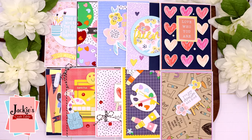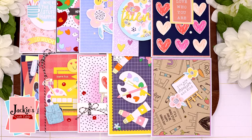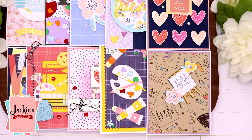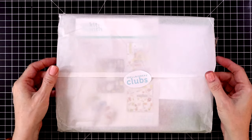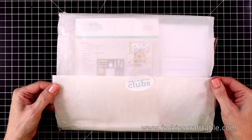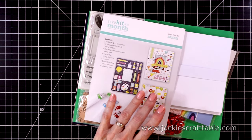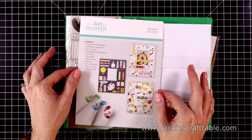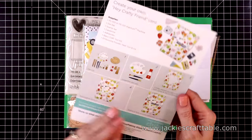Hello and welcome back. Or if you're new to my channel, welcome to my craft table. Today I have the August Spellbinders Card Kit of the Month on my desk. I'm going to create 10 cards with this fabulous kit. This one is called Art School. You can probably guess what it's going to include, but I'm going to quickly walk you through the card kit box before we get started on our projects.